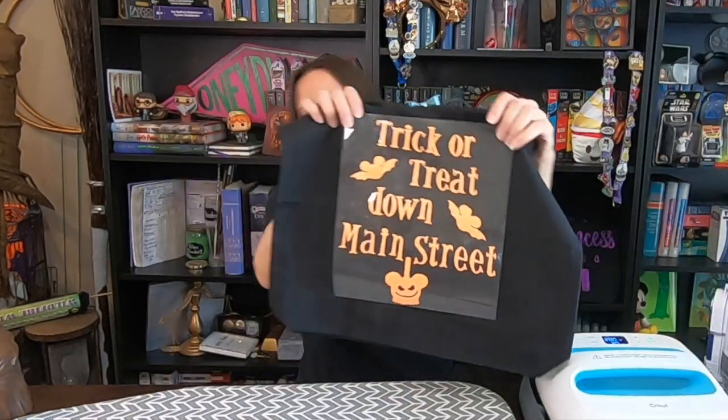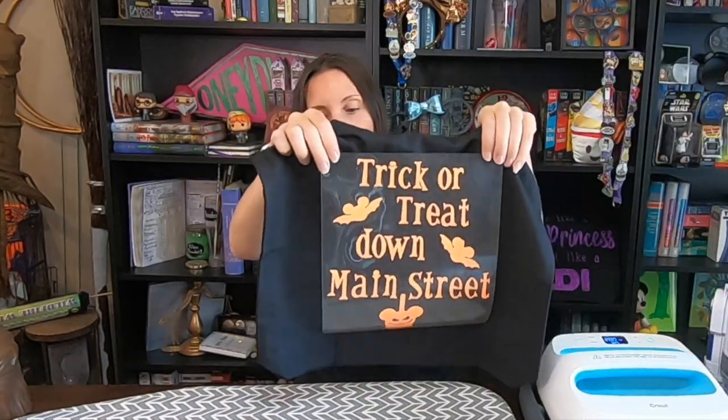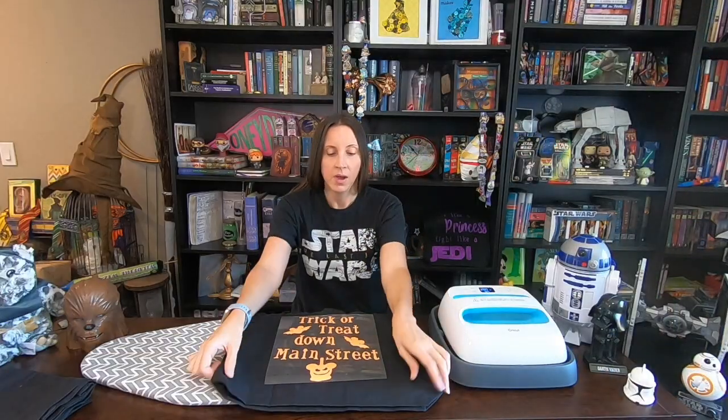It is a Cricut project — I used my Cricut and I'll be using my press as well. I just picked up a tote bag from my local craft store. You can do that too, or if you're super into sewing, you can make your own. I found the design I wanted and cut it out with my Cricut. I picked an orange sparkly one because I thought that was super Halloween and super cute. It says 'Trick-or-Treat Down Main Street' and it's got some Mickey bats and a Mickey Halloween apple.